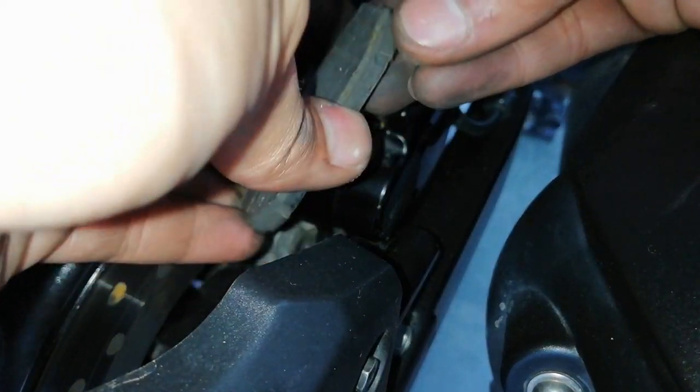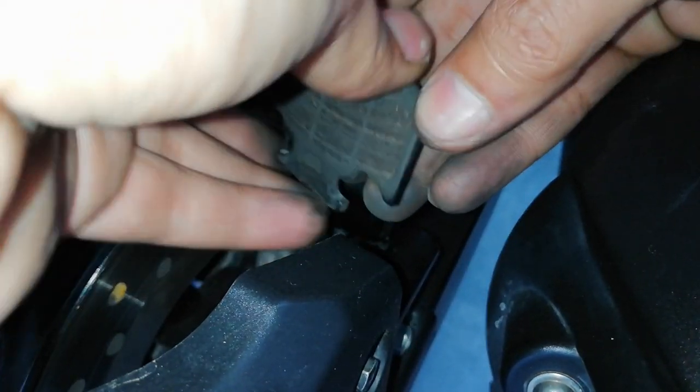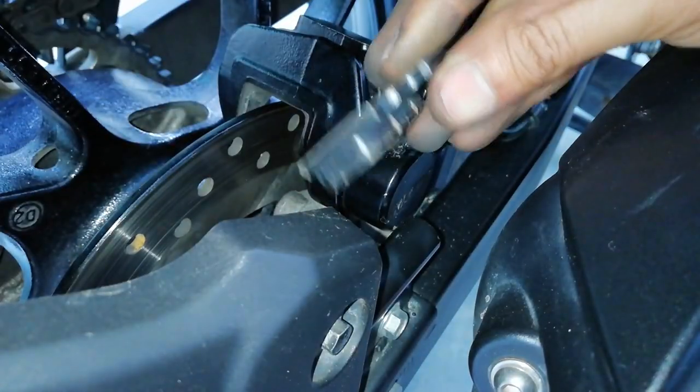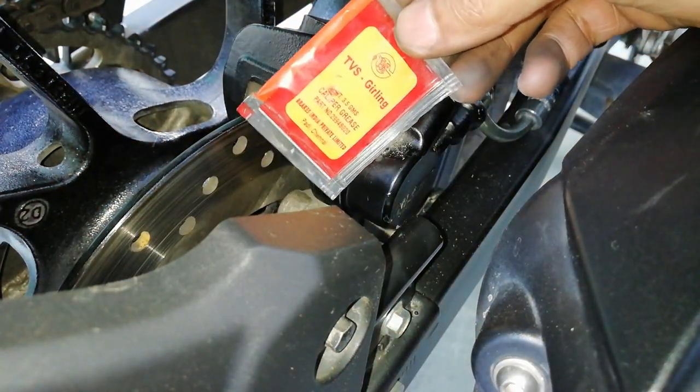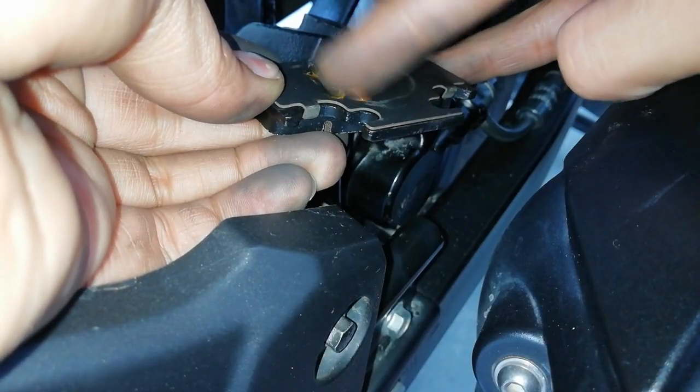There is a plate on the old brake pads. Remove this plate and install it on the new pads. I am using this caliper grease to apply here where the piston touches the brake pads.